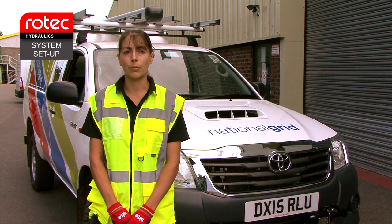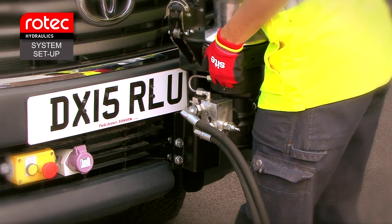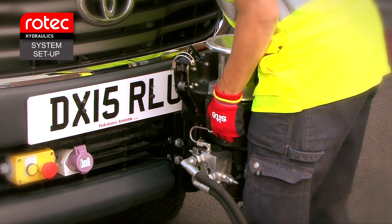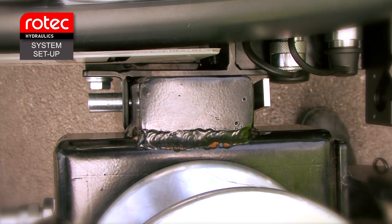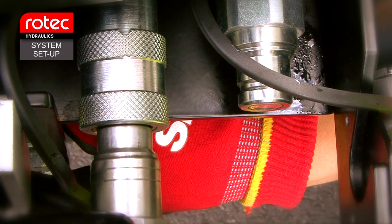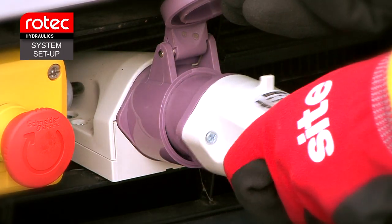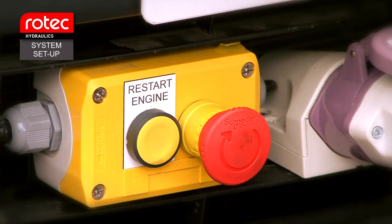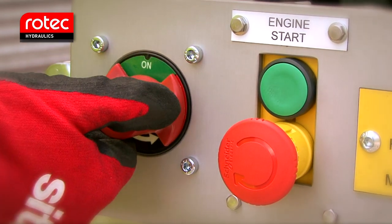Now we install the capstan winch on the front bumper bracket. Ensure the locking pin is fully engaged — it has to be seen through the bracket to be sure of full engagement. Now we connect the capstan hydraulic hoses to the quick release couplings. Connect the foot pedal plug into the foot pedal socket. Reset the front bumper emergency stop — the button has to be twisted to release. Reset the emergency stop on the rear of the vehicle and rotate the battery isolator to the on position.